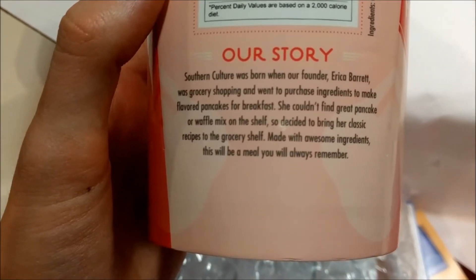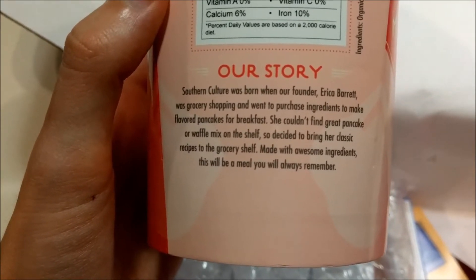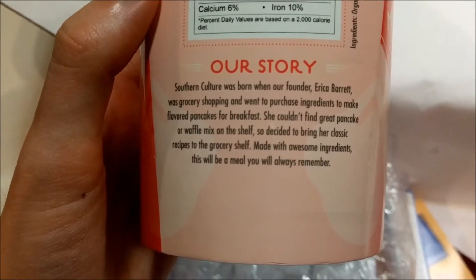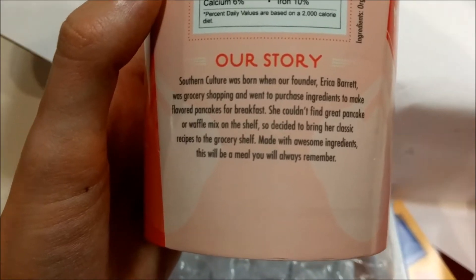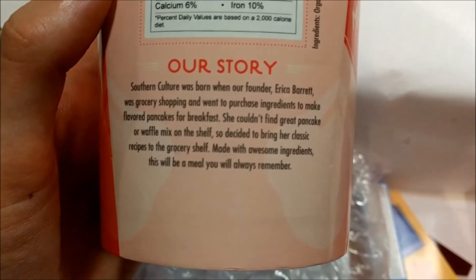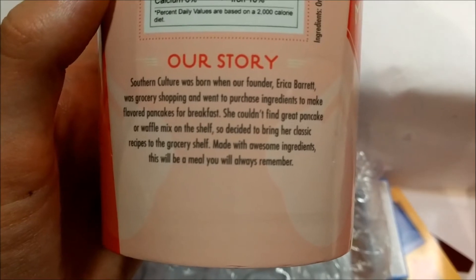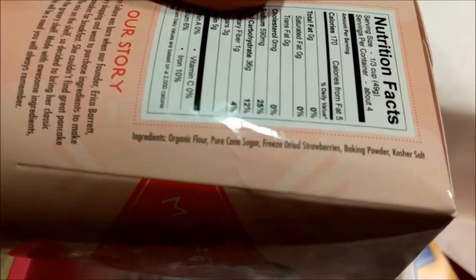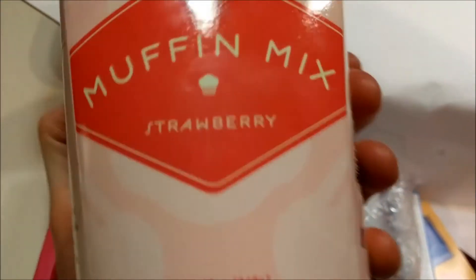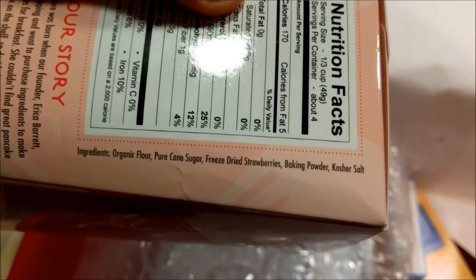Southern Culture was born when founder Erica Barrett was grocery shopping and went to purchase ingredients to make flavored pancakes for breakfast. She couldn't find great pancake or waffle mix on the shelf, so she decided to bring her classic recipes to the grocery shelf. Classic mix-up — switcheroo. Made with awesome ingredients — this would be a meal you'll always remember. So it's flour, sugar, strawberries, baking powder, and kosher salt. Honestly, it seems like she definitely could have — that's like three ingredients. You always have all of these ingredients except the strawberry. That's really cool — I'm excited to try that.